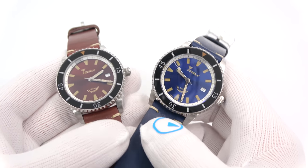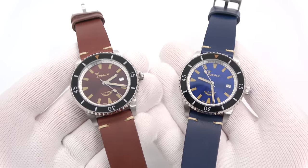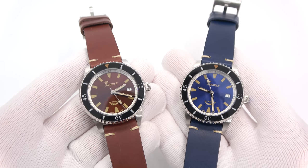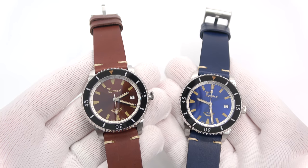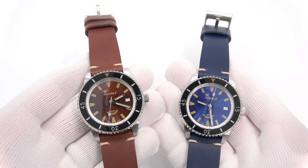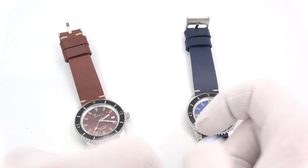So I think that will about do it. This has been Mark from LongIslandWatch.com showing you a bunch of new Squalys made specifically for my store. Please like the video if you enjoyed it, subscribe to the channel if you've not done so, and if you have any questions or comments please put them down below and I'll be sure to address them as soon as I can. Thank you very much for watching.